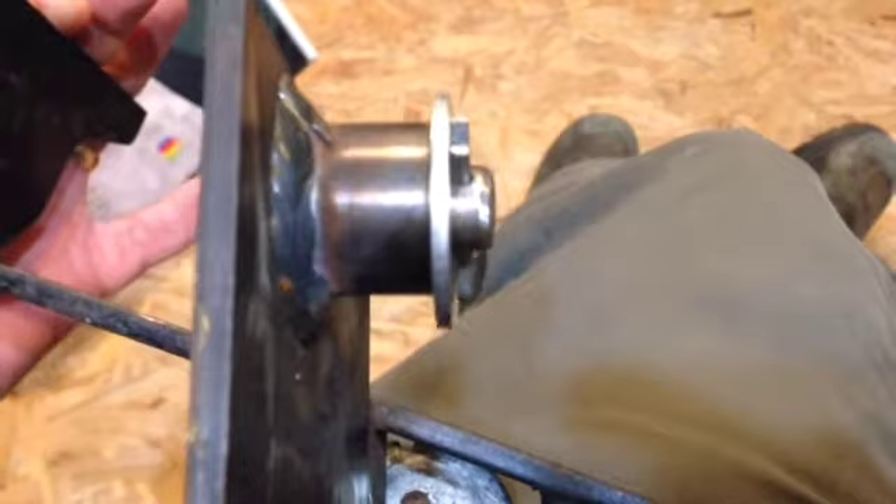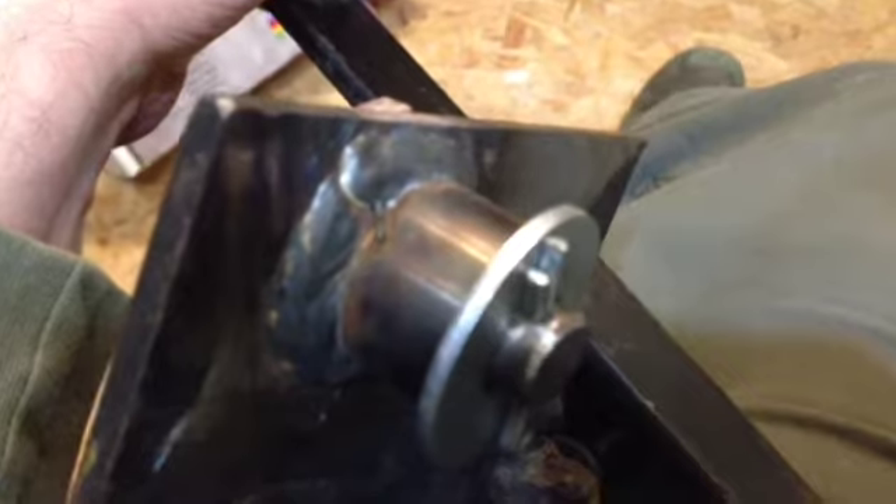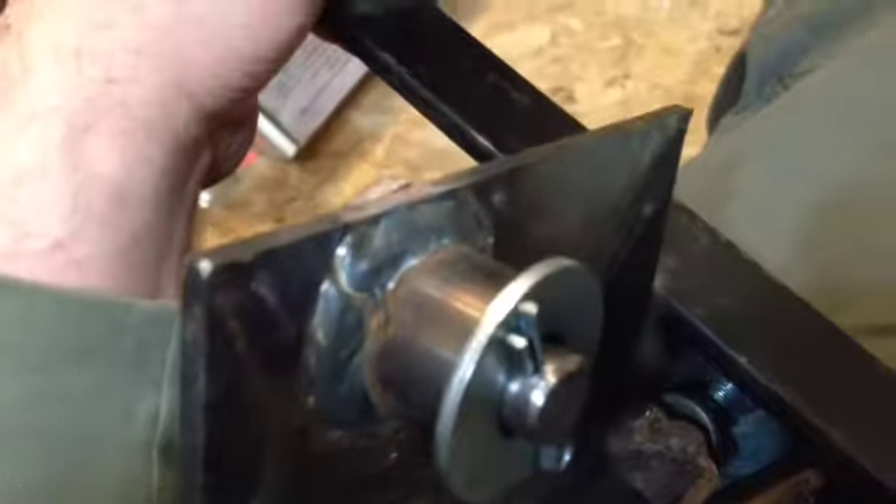I'm going to put this all back together and maybe I should paint it. What do you guys think? Should I paint this up? There's some grinder marks there, and obviously this isn't painted metal there. So I should probably tank it and paint it and get it all ready for the winter.